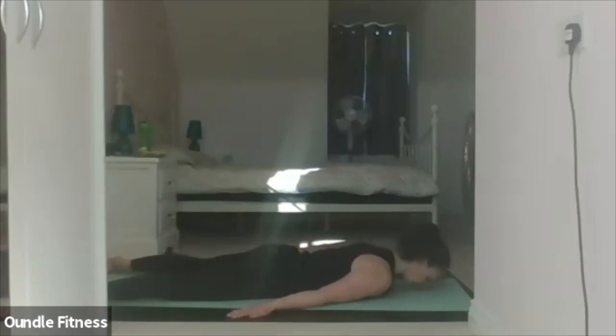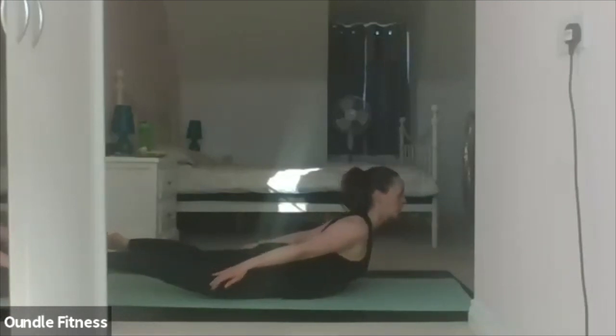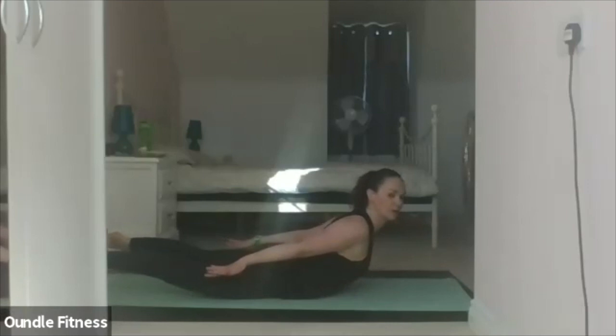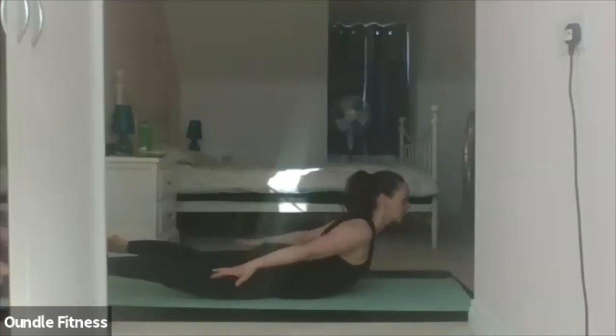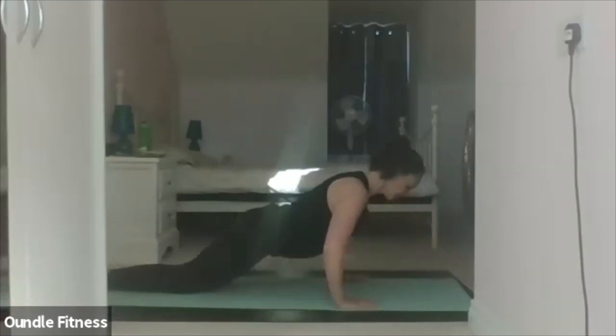And lower. Three. Four. And five. Relax. Bring the feet together. Shell stretch.